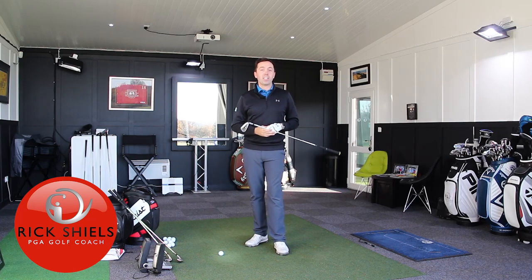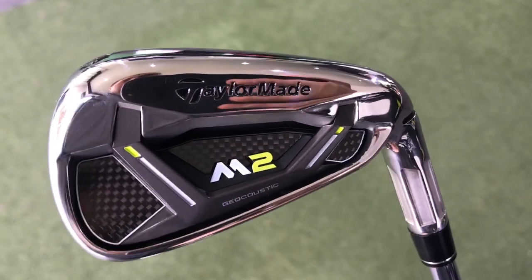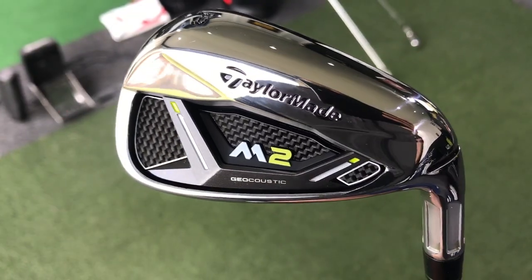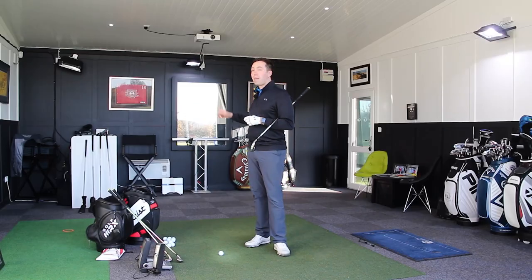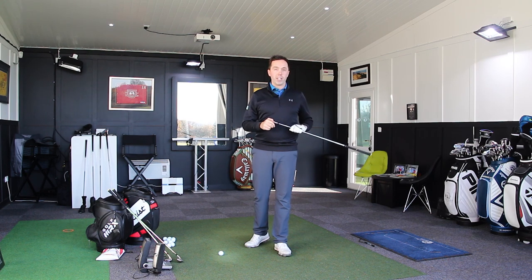Hi guys, it's Rick Shields down here at Quest Golf Academy at Prairie Sports Village, and I'm going to be testing the brand new TaylorMade M2, the new set for 2017. I've just reviewed the M1 and M2 driver — you can go and see that on my channel — but now I'm going to move into the iron range.